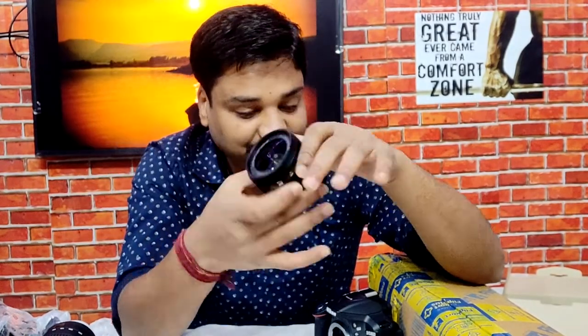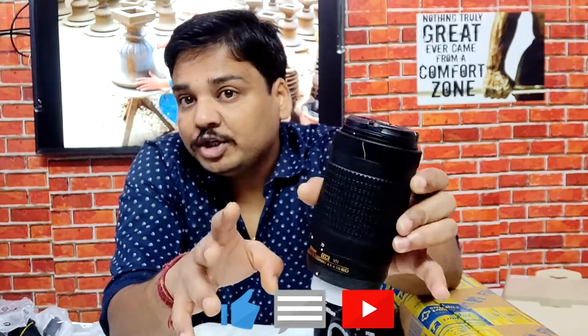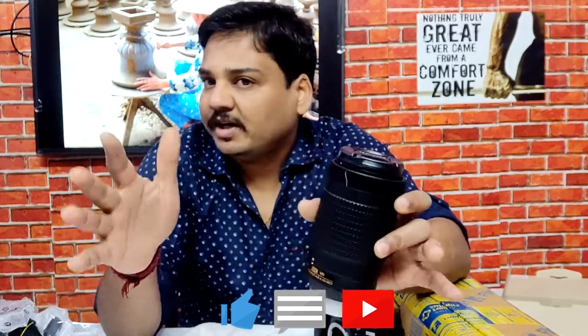This one is the basic DSLR camera lens, 18-55mm. I don't have much idea about these items because this is the first time I'm using a DSLR camera — I just upgraded from a point-and-shoot camera. This one is the 70-300mm lens, which is used to capture distant objects that look very far away.